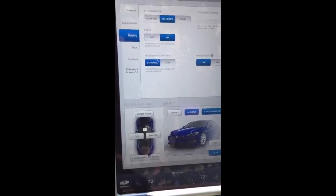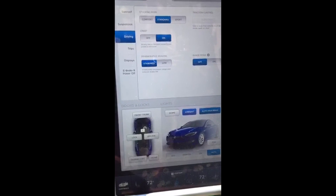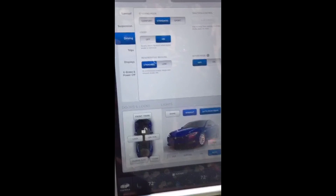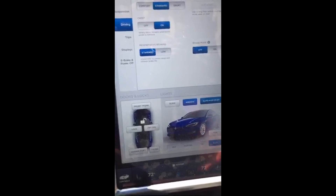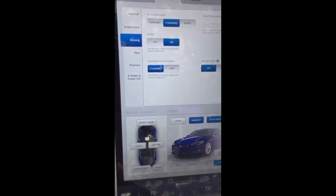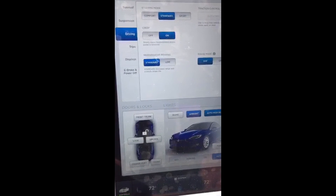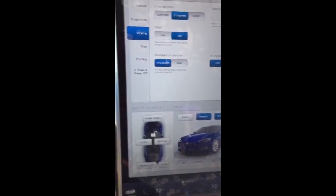Creep mode — I'm kind of conflicted about it. It's a cool feature but for the most part I've found that if you're stationary for a while, creep mode won't engage when you let off the brake, and sometimes it does. I don't understand when it doesn't engage. I'm thinking about turning it off because it would use a little more power and it's kind of hit and miss as to when it'll actually engage.